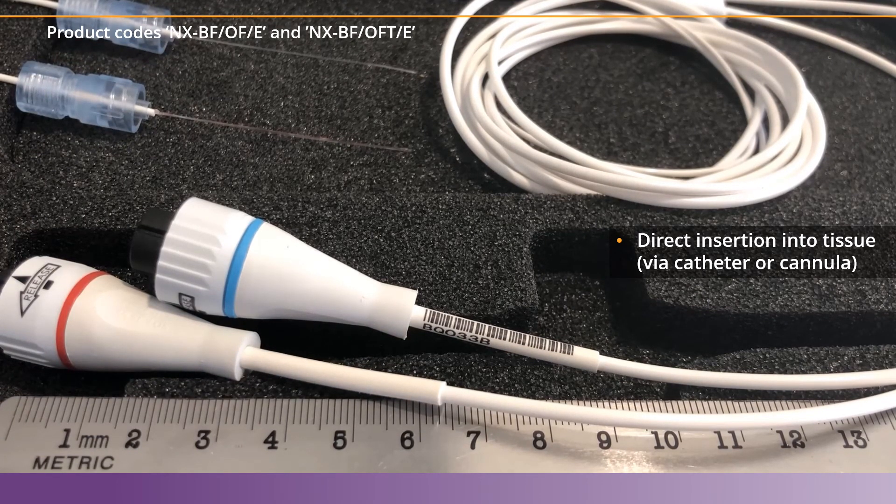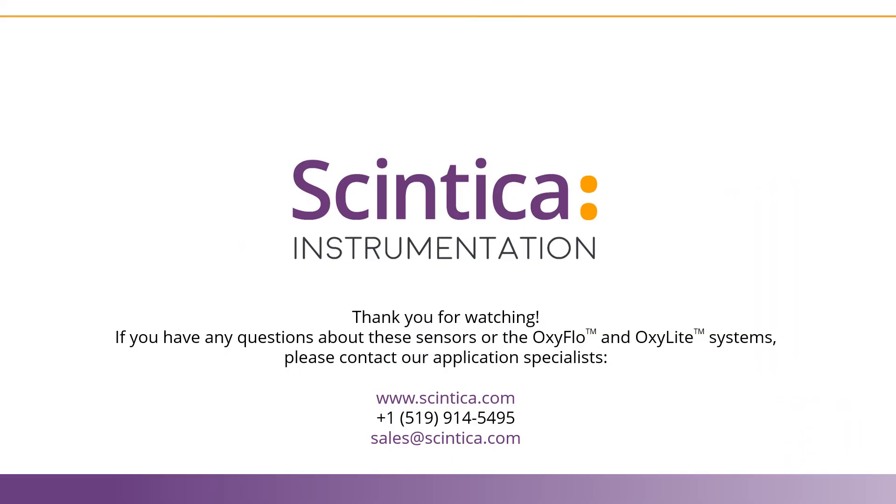These sensors are both great for in vivo work and can give you so much information about the vitality of the tissue from one small micro region. Thank you for watching. If you have any questions, please contact our application specialists or visit our website at www.syntica.com.